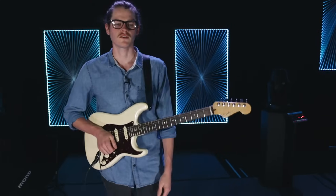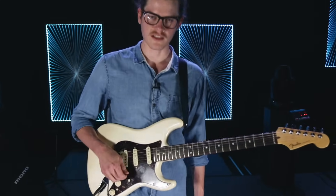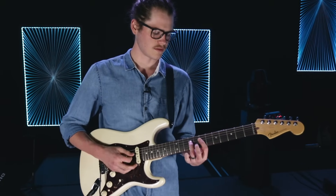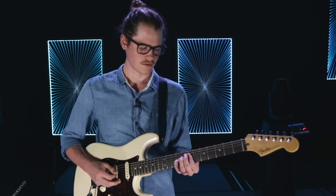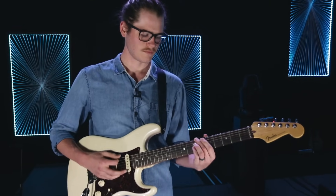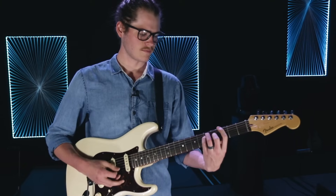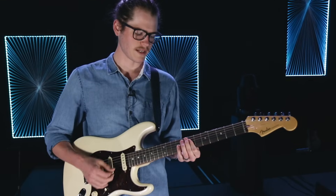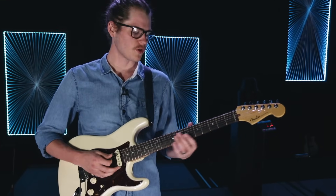Another common song where this chord progression can be used is What a Beautiful Name It Is. The chord progression for that one is one, five, six, five, four, back to the one. So we're going to add the gospel progression in on What a Beautiful Name.